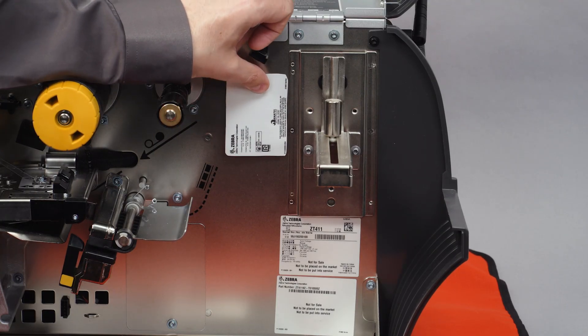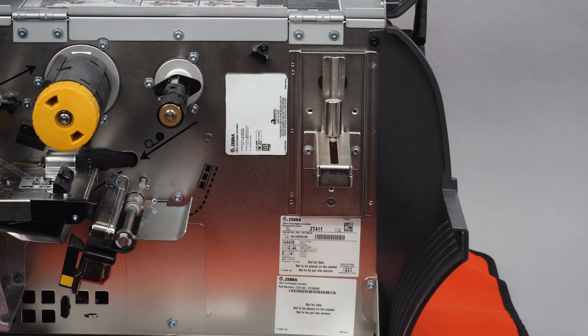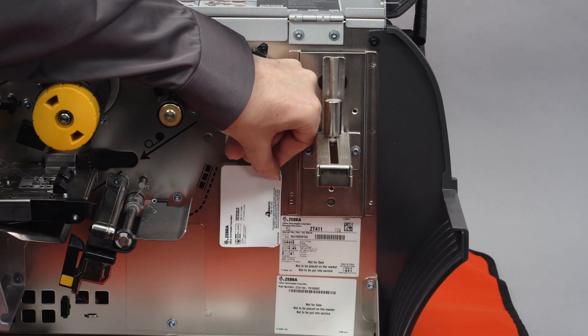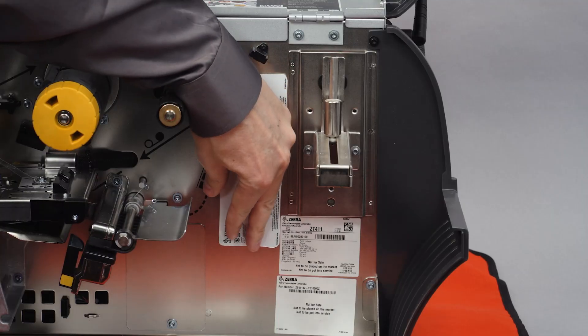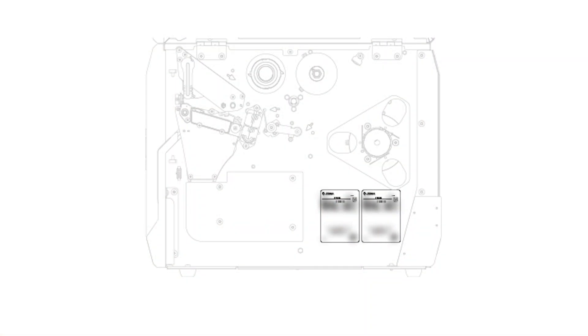Place the compliance stickers on the inside wall of the ZT411 printer as shown. For the ZT610 or ZT620 printer, place the compliance stickers on the inside wall of the printer below the media spindle.